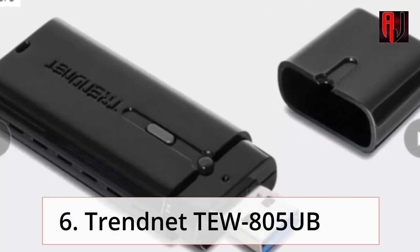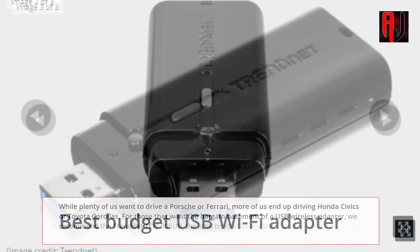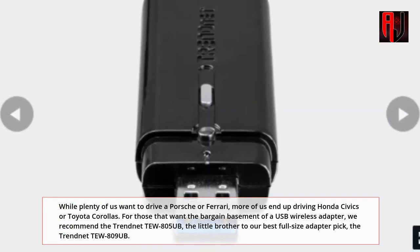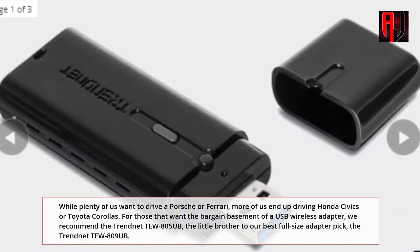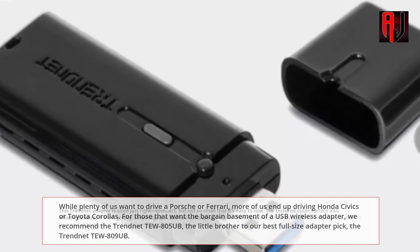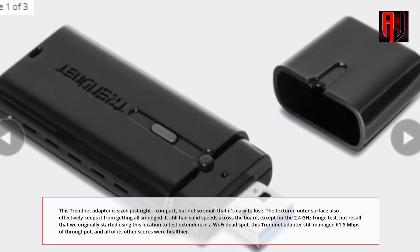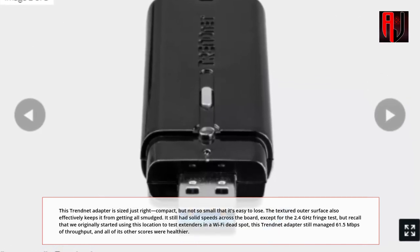6. Trendnet 2805UB — the best budget USB Wi-Fi Adapter. While plenty of us want to drive a Porsche or Ferrari, more of us end up driving Honda Civics or Toyota Corollas. For those that want the bargain basement of a USB wireless adapter, we recommend the Trendnet 2805UB — the little brother to our best full-size adapter pick, the Trendnet 2809UB. This adapter is sized just right: compact, but not so small that it's easy to lose. The textured outer surface also effectively keeps it from getting smudged. It still had solid speeds across the board.